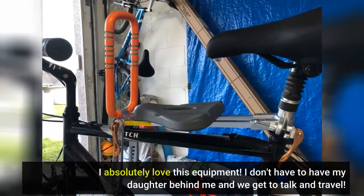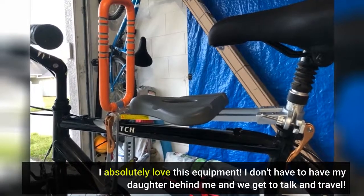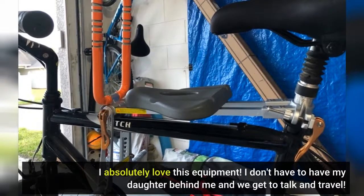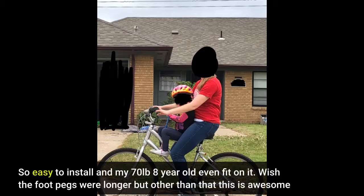I absolutely love this equipment. I don't have to have my daughter behind me and we get to talk and travel. So easy to install and my 70-pound 8-year-old even fit on it. Wish the foot pegs were longer, but other than that this is awesome.